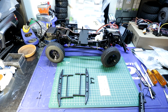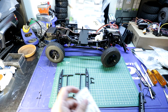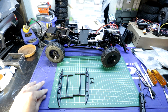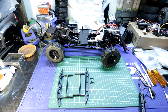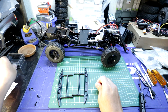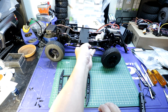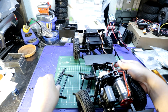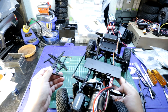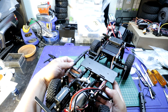We'll start with these Poison Spider rock sliders for this D90. These are the parts it comes with — you've got four screws and the two rock sliders. Let's go ahead and attach these to the chassis.